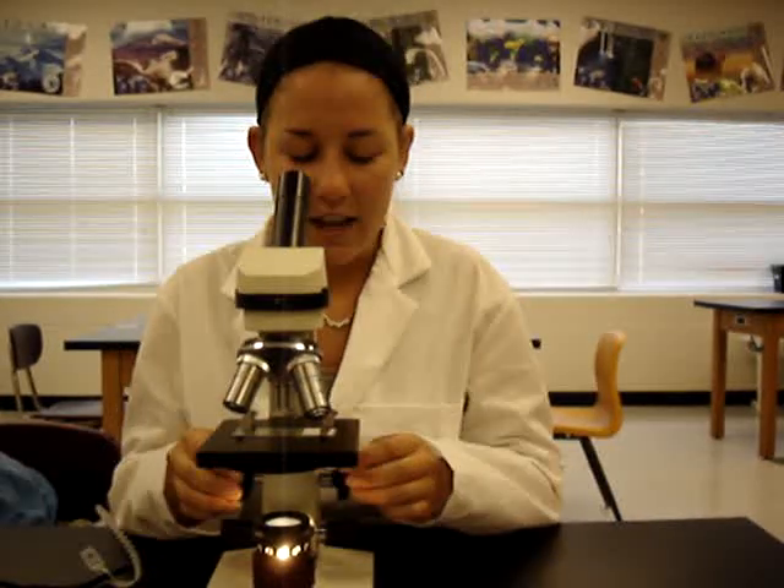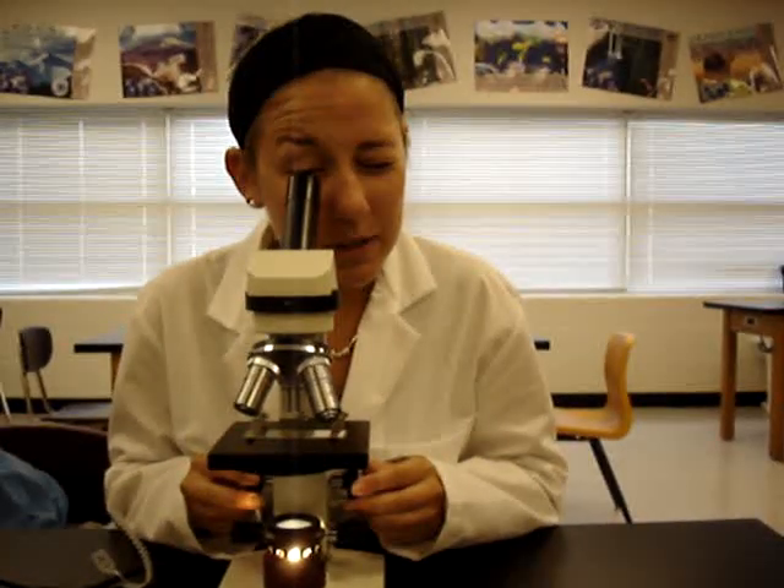Next, you can turn the microscope on. Look into the lens and use these bigger knobs called the coarse focus knobs to focus your image.